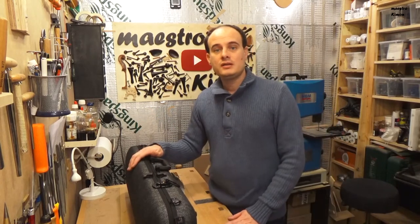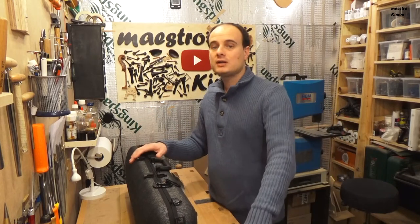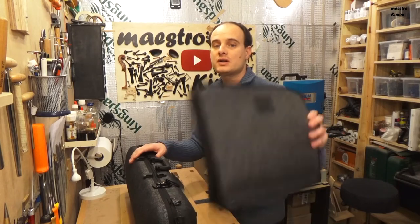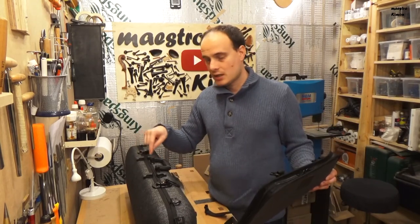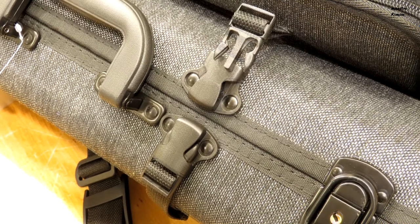But if you buy the case without this bag, you cannot find this bag separately. And even if you find it, you cannot put it on because that version of the case doesn't have those four clips.